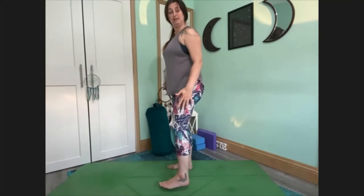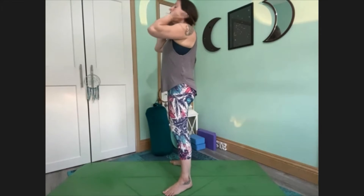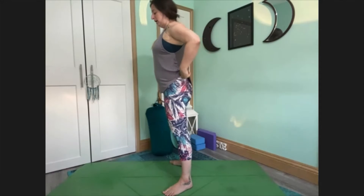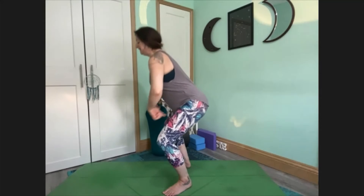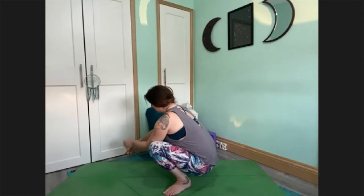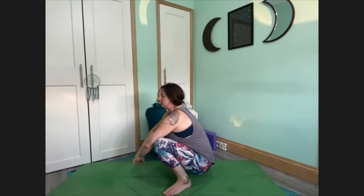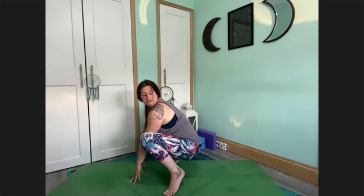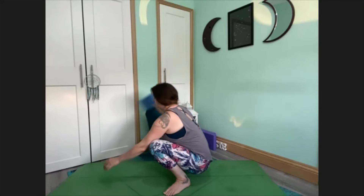From here, we're going to keep the feet about hip-width apart but turn the toes out. We're going to go into our Malasana pose, our low yogi squat. As you bend the knees, sit the hips and tailbone going down, shifting the weight around into the ankles. Don't worry if the heels are lifted — that's perfectly fine.